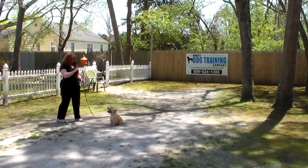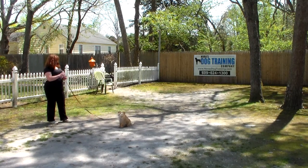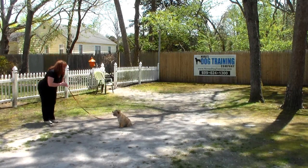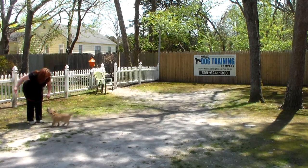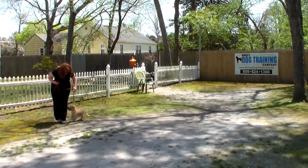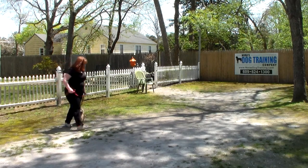He has a lot of spunk and personality — he is really sweet and a lot of fun, but he can be a handful. Brandy puts him in another sit stay, and instead of returning back to Harry she's going to call him out. The command is 'Harry, come' — we lighten the tone of our voice. His job is to come back to Brandy, sit facing his trainer, then get back to heel position.